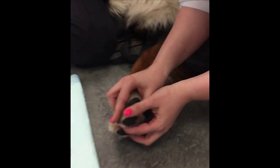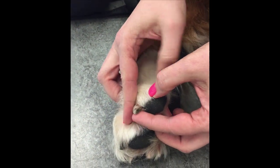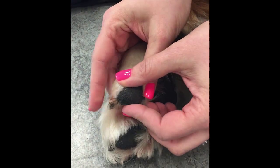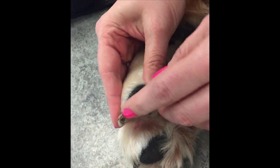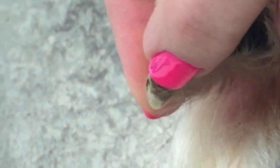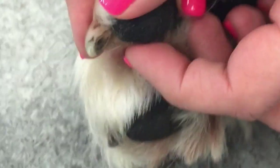When you are doing your nail trim, you want to gently pull back the fur to expose the nail. If you look at the nail underneath here, you can see that it looks a little bit hollow as the nail starts to grow. That tells us that they might need a nail trim.